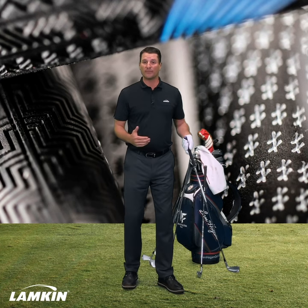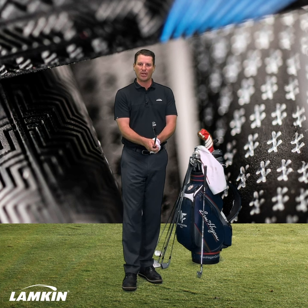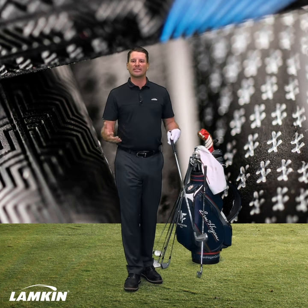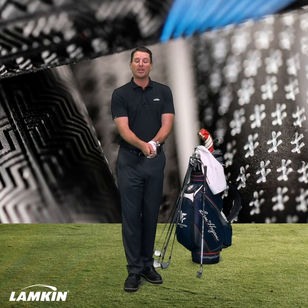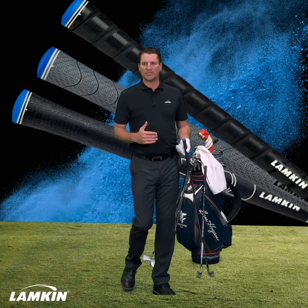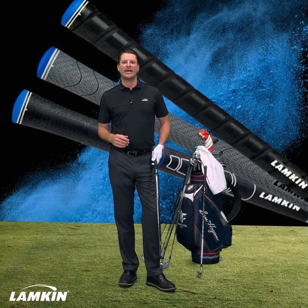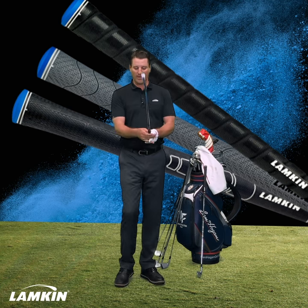Tackiness in a grip can mean more to some versus others. Tackiness is really how sticky the surface part of the grip is. Let's start with very tacky. At Lampkin this is the Sonar Wrap — it's the one I use. I love the tackiness in this grip. It's made with the Lampkin Genesis material, which is designed to maintain tackiness over a longer period of time versus some of those traditional rubber compounds.